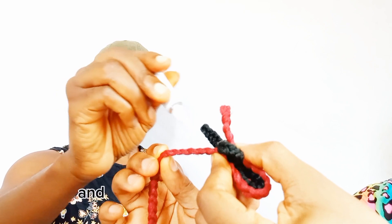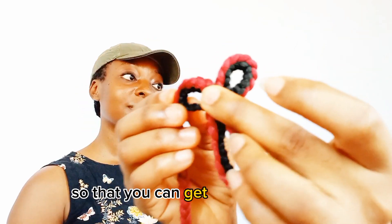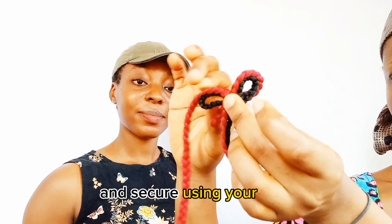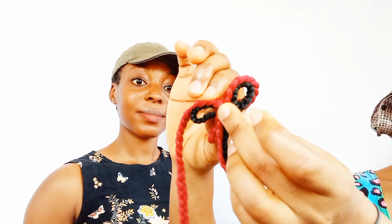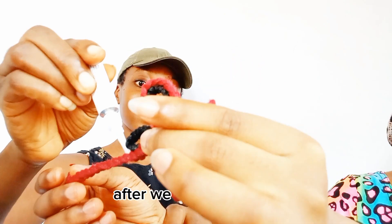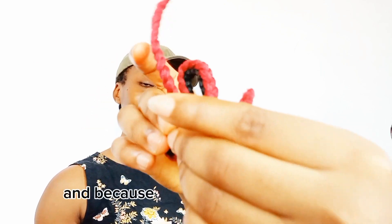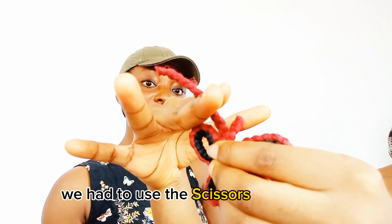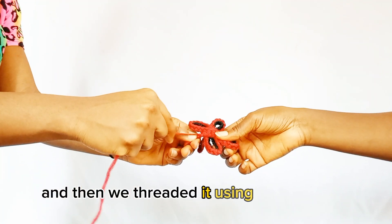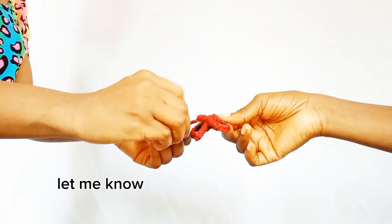Proceed to the second loop and trace — do not forget to trace using the infinity sign to get the best results. Repeat the same process for the third loop and secure using glue. After confirming you're on track, add glue and secure the fourth loop. For the antennas, use scissors to cut them equal, then shred using another wool. Repeat the threading for the second antenna and cut with scissors.